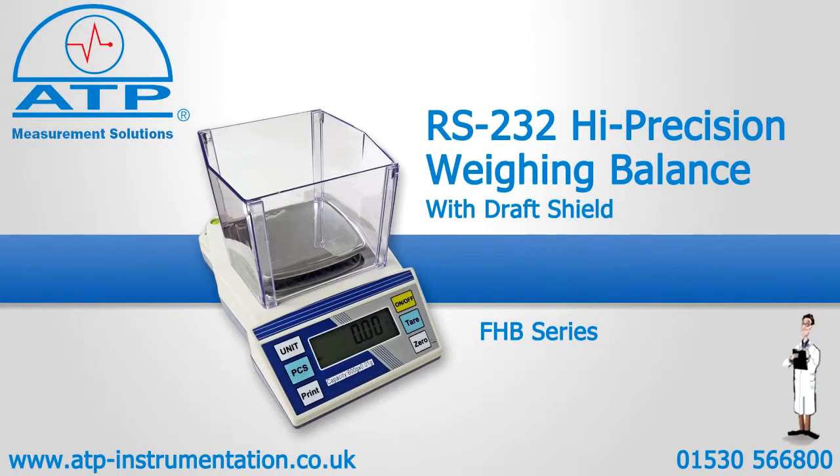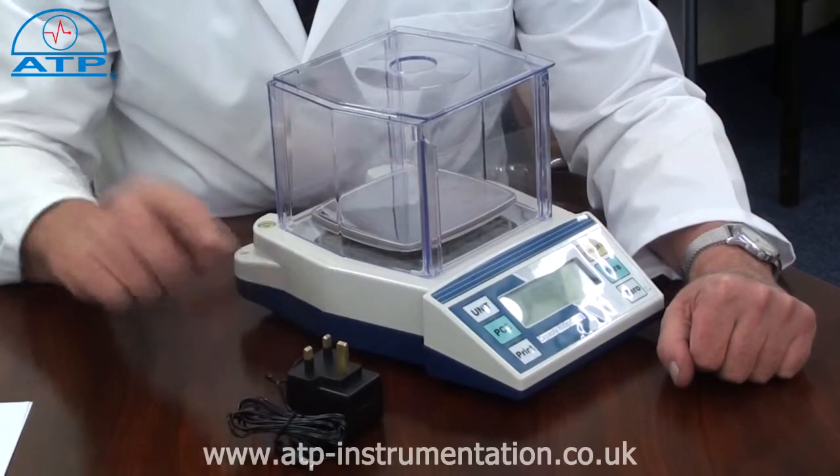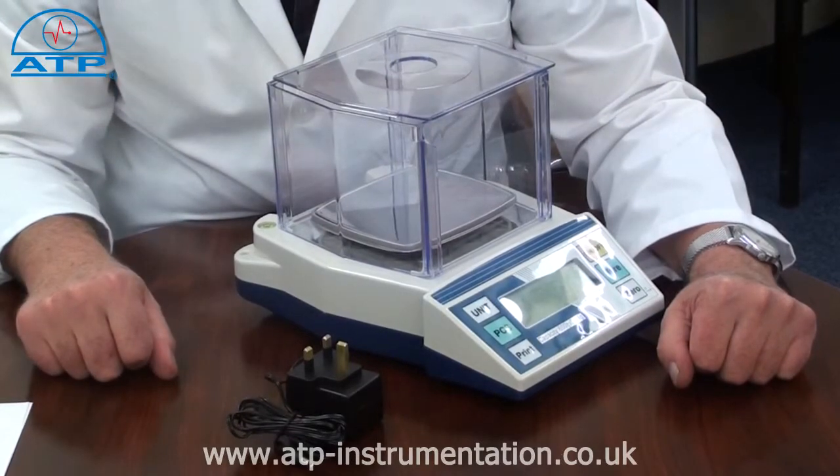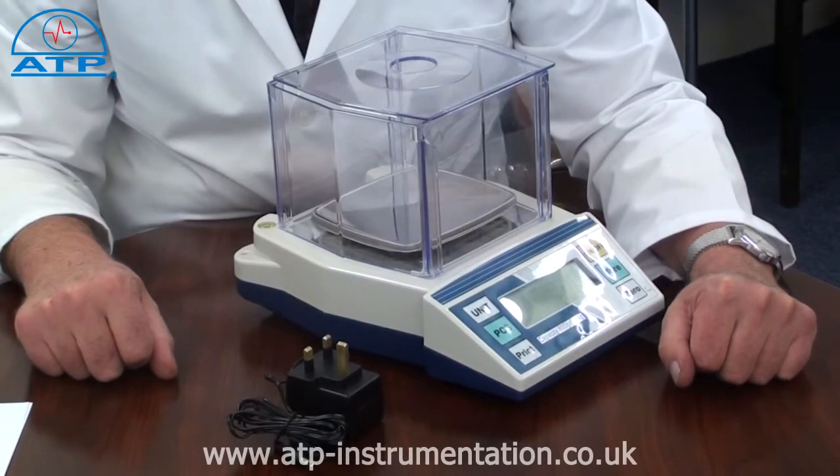An introduction to the FHB portable RS232 parts counting scale. It is supplied with six AA batteries and an AC-DC mains power adapter. There is a featured low battery warning and user selectable auto power off.